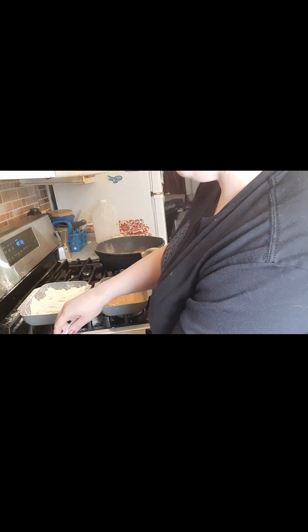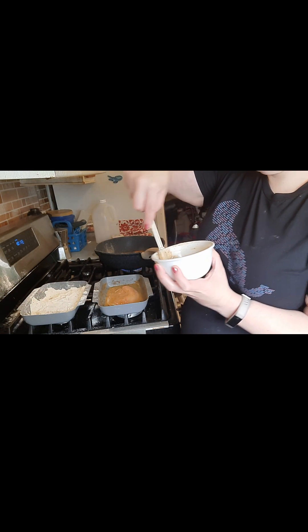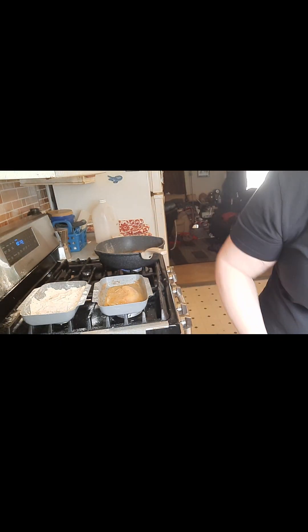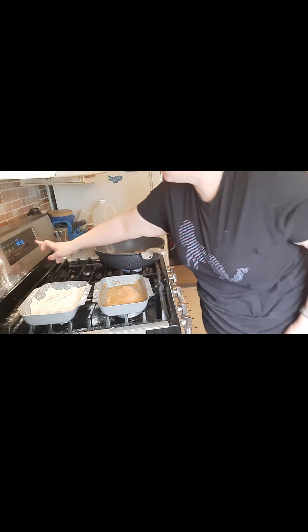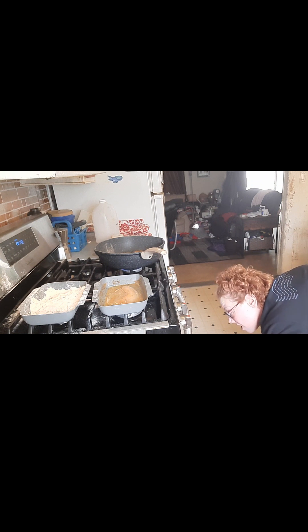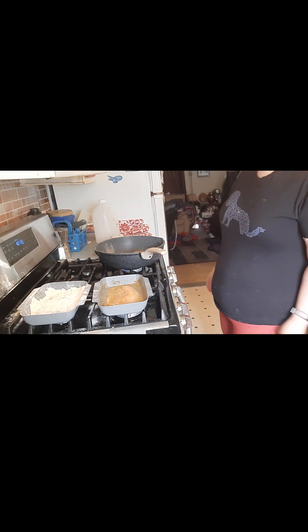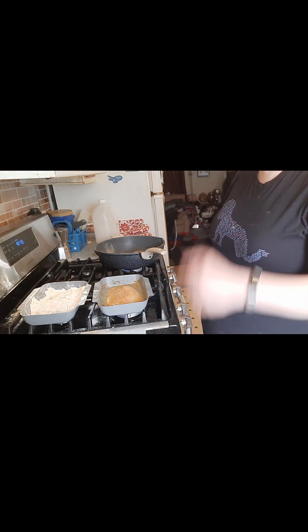We have our caper mayo. Potatoes have six minutes. I have written down 20 — maybe it's supposed to be 25, maybe it's supposed to be 30. We're going to find out together.